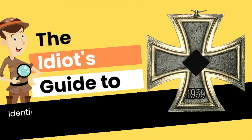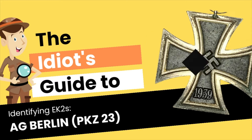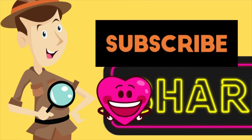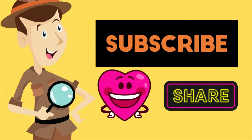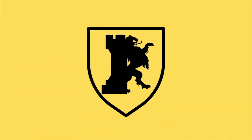Hello and welcome to the Idiot's Guide to Identifying Iron Crosses Second Class. For this episode we have AG Berlin, or PKZ number 23. Before we move on to the video, please don't forget to subscribe, like and share as we continue to grow the love for our hobby.